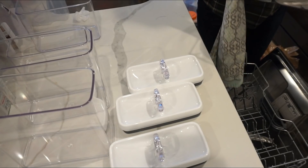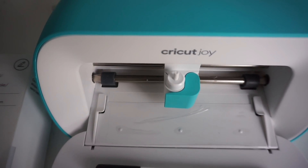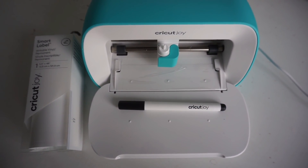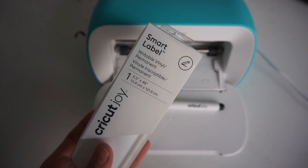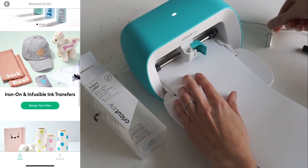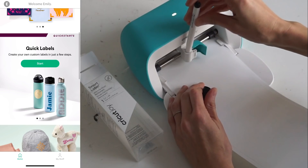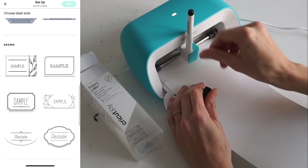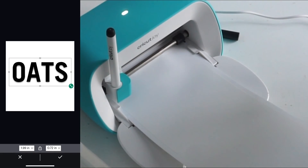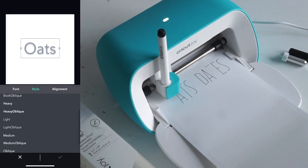Now we're finally getting to the fun part — making labels for all the containers. I'm going to be using my Cricut Joy, and I'm also going to be using their smart label writable vinyl. This little machine is small but mighty, and you can use it with the app, which is only for iOS devices. You can easily create labels, size them differently, pick different colors, and choose different fonts, then it sends straight to the machine.